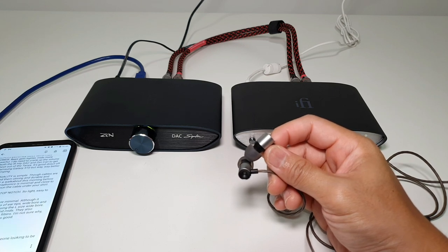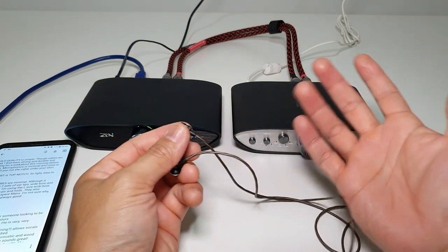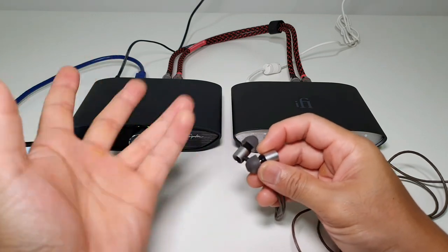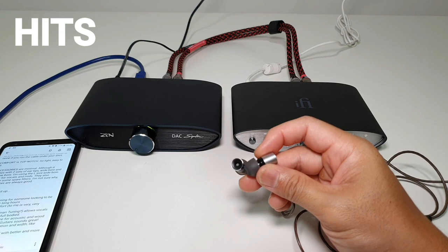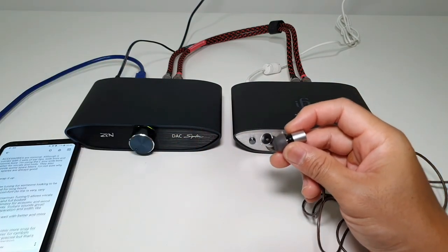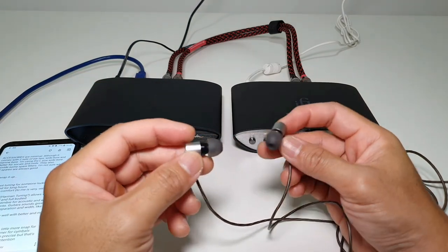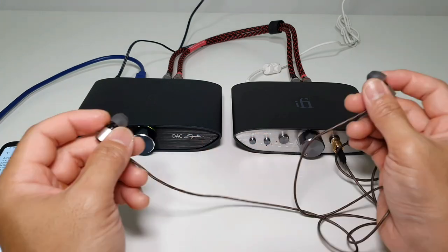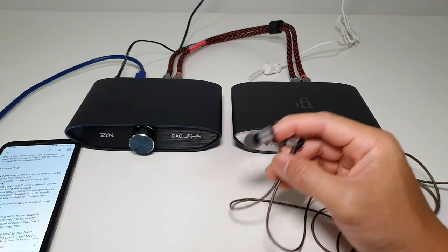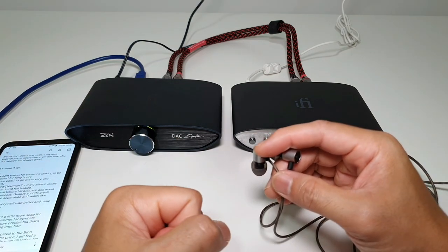Build quality and comfort are excellent. Accessories are minimal, but I was surprised it came with those filters. To quickly wrap up the pros: excellent tuning for someone looking to be entertained for long hours, superior comfort — these are very, very comfortable — and comfort is super important. The tuning is kind of U-shaped Harman style, maybe mild V, and it still allows vocals to be forward and very full-bodied.